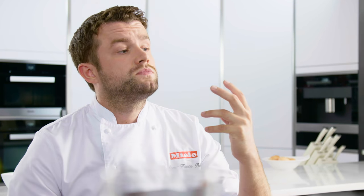Moisture Plus is a feature available on a lot of Miele ovens. It basically injects a small burst of steam into the oven cavity, which is fantastic for baking — for creating something like a soufflé, cooking any form of pastry. Today I'm going to be using it to bake a wonderful loaf of brioche.